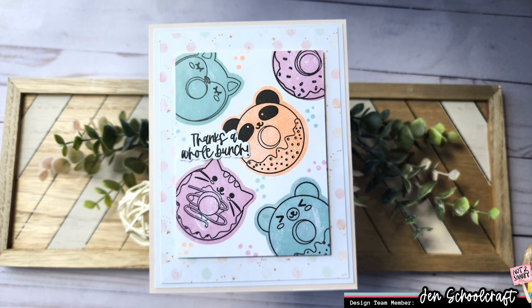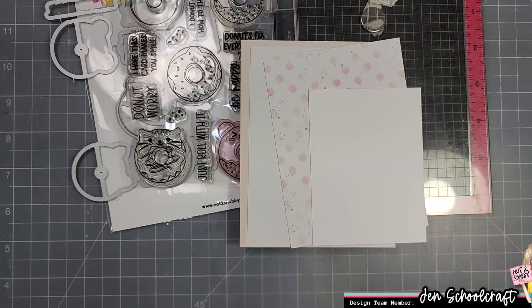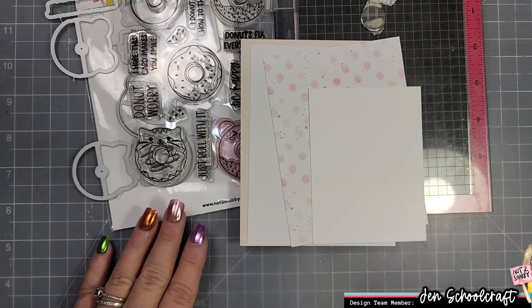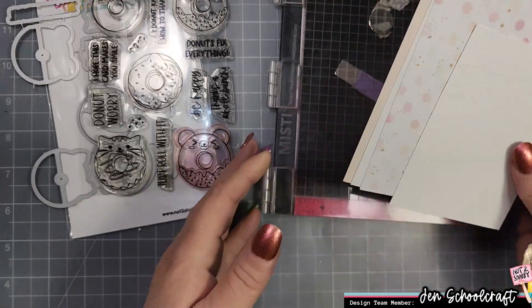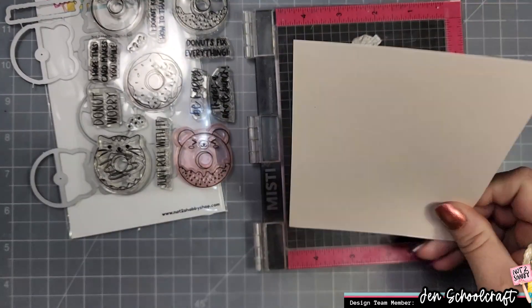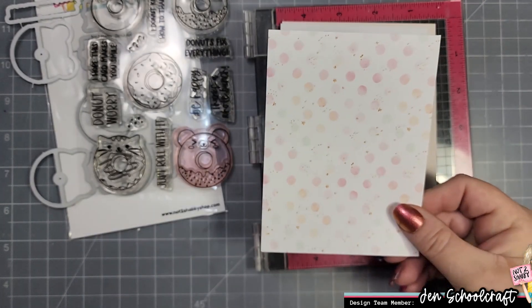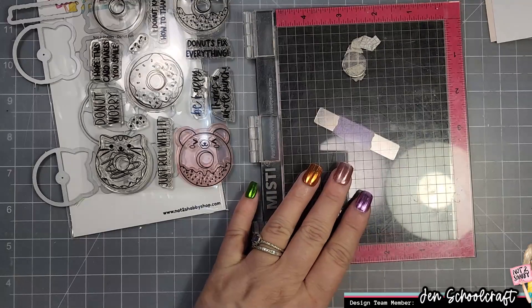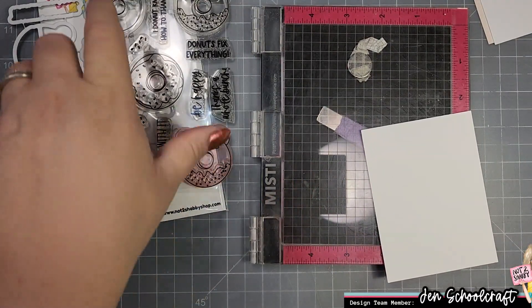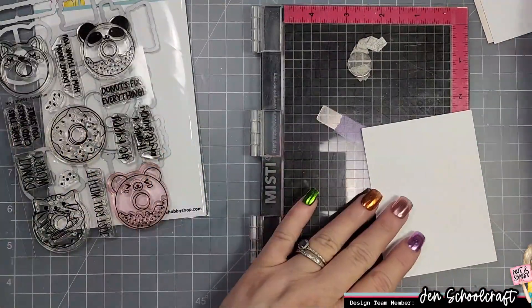Hi there, this is Jen and thanks for joining me on the Not Too Shabby channel. Today I am using the stamp and die of the month for June, which is this super adorable donut character stamp set. I thought I'd do some really super easy coloring by using the reverse side of the stamp — this will work on any stamps that have a pretty uniform shape.